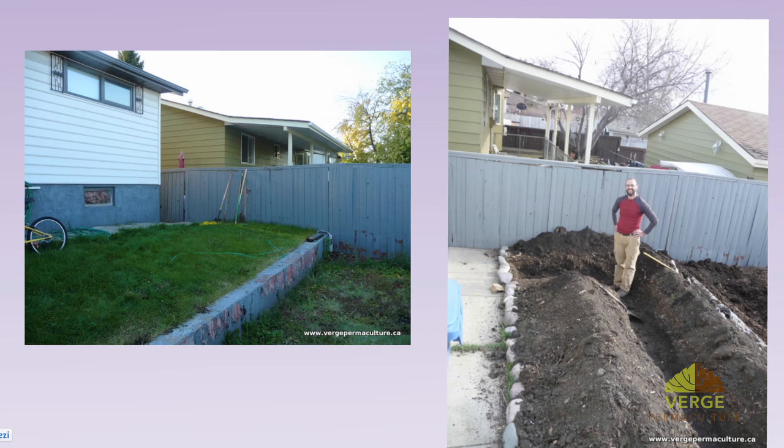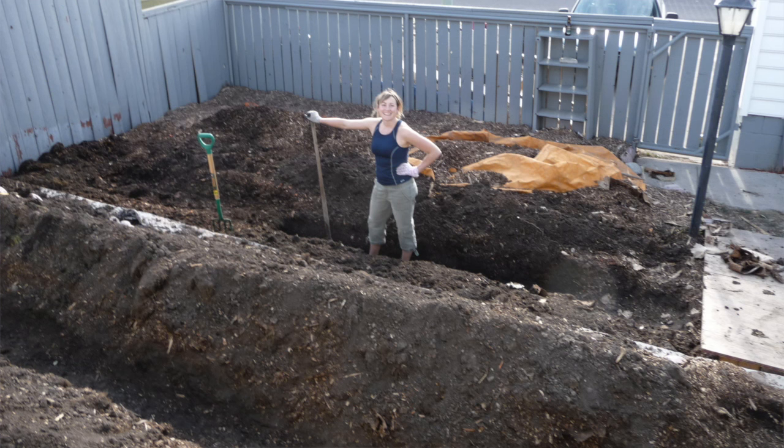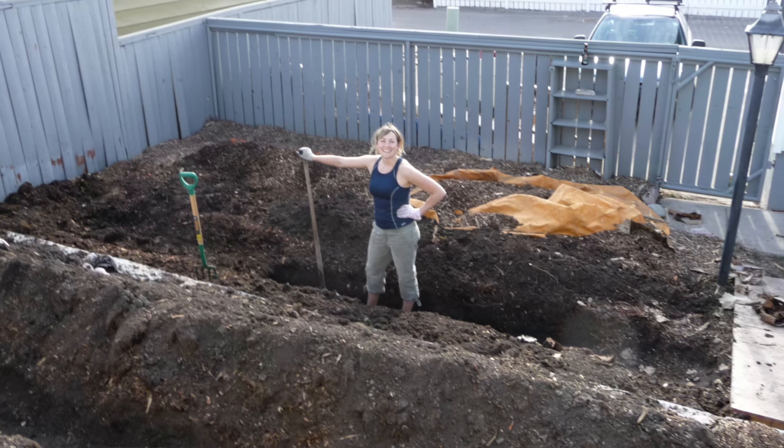A swale is a water harvesting ditch on contour. The closest analogy is your bathtub. Most ditches in cities are designed on an angle, which sends water away. A swale, on the other hand, is designed on contour so the water ends up staying there. When you turn the tap on in your bathtub, the water doesn't fill up on the front half and spill over — it fills up simultaneously because the bottom is level. So once there's a layer of water, it slowly fills up consistently.